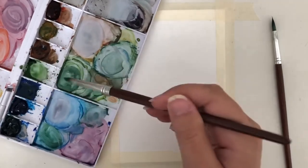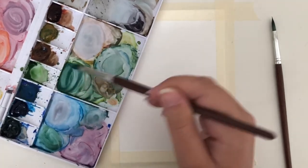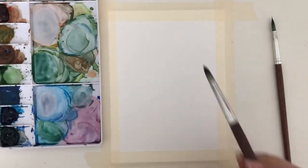This is a really simple painting, and even more so because I will be only using two colors — cobalt blue and sap green. I create a mixture with those two colors. For this painting I will also be using a number six round brush. This will help achieve the nice tree shape.